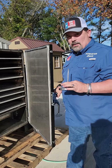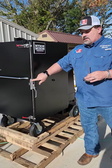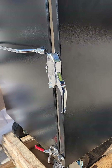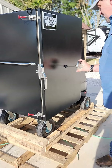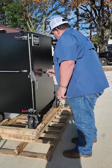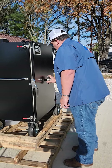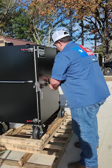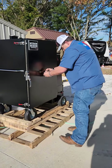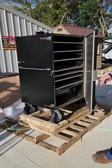Another thing I love about the Myron Mixon is they have the latches. The only thing you got to do is just push it closed and it latches.